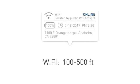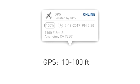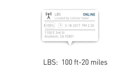In Wi-Fi mode, the accuracy is about 100 to 500 feet. The locator will seek a GPS signal if it is unable to find a public Wi-Fi hotspot. In GPS mode, the accuracy is about 10 to 100 feet. If it is unable to find a public Wi-Fi or GPS signal, it seeks the nearest cellular tower signal. The accuracy in LBS mode is about 100 feet to 20 miles, depending on how far the cell tower is from your Tik Tok.